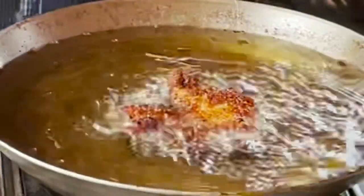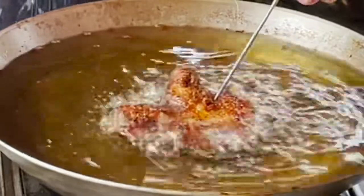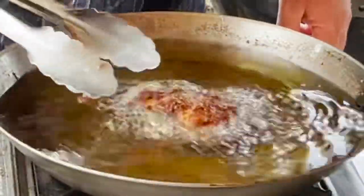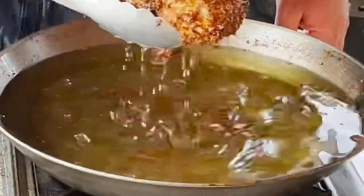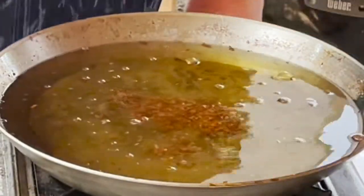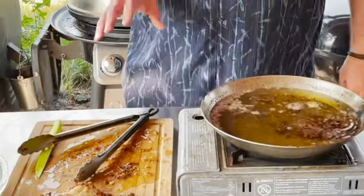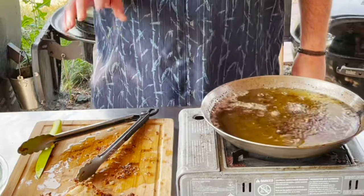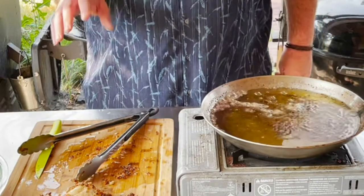All right, I'm going to test the temp of the chicken. Oh yeah, that did the trick — that definitely did the trick. All right, let's remove this chicken. We're going to let the chicken rest for a little bit. And while we're doing that, we're going to clean up and start on our Asian slaw.